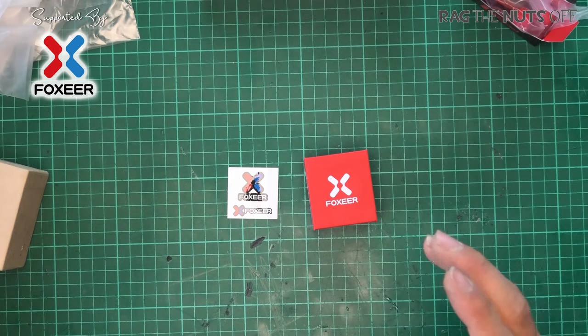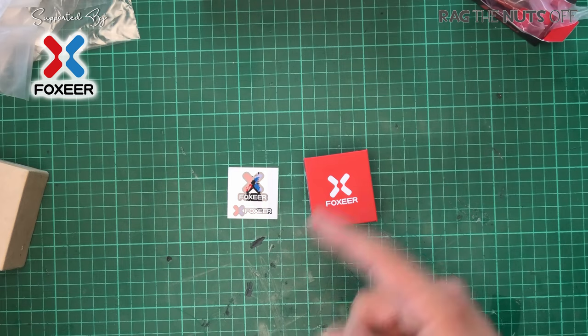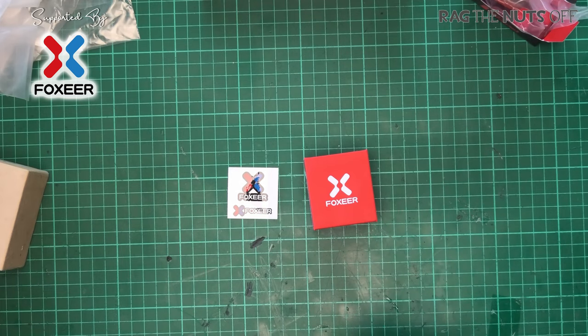So that's going to be a real test for this camera, but before we go any further let's get this unboxed and take a look inside.